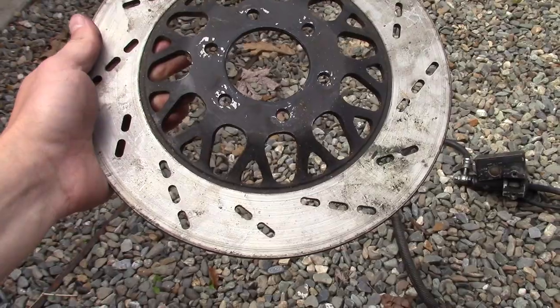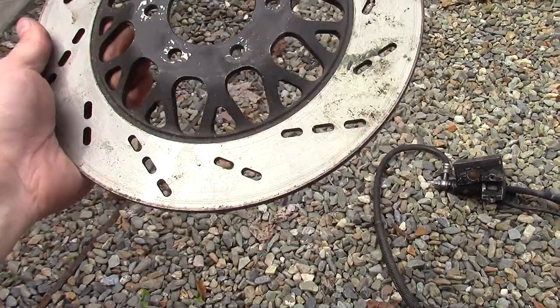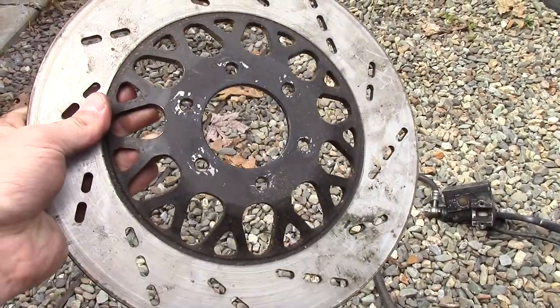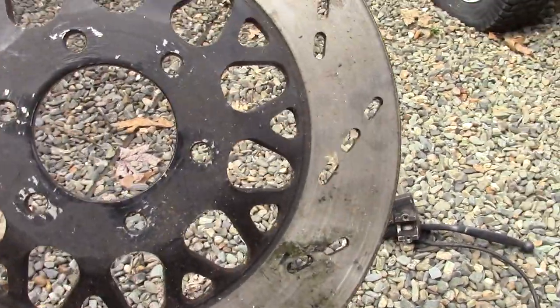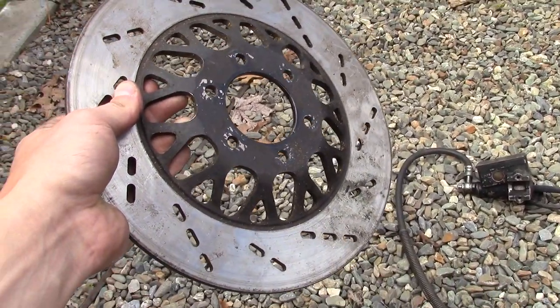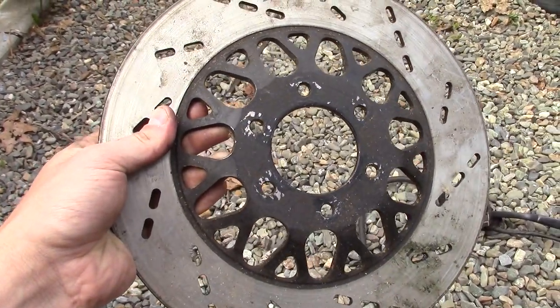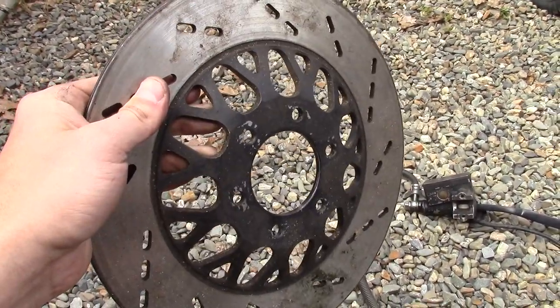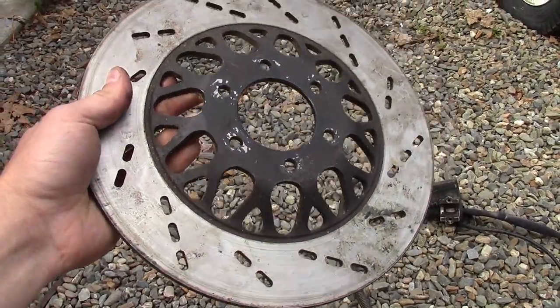So, get this cleaned up a little bit. You're gonna have to make a hub to bolt on here. We got six bolt holes, so make a hub, drill some bolt holes, tap them, and we'll see you then.